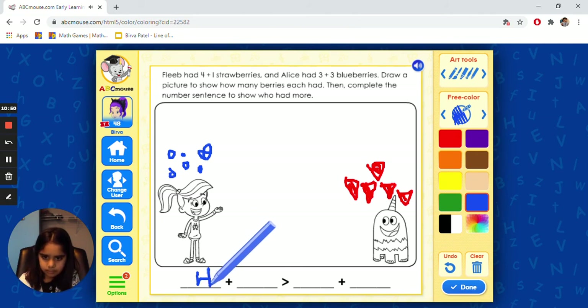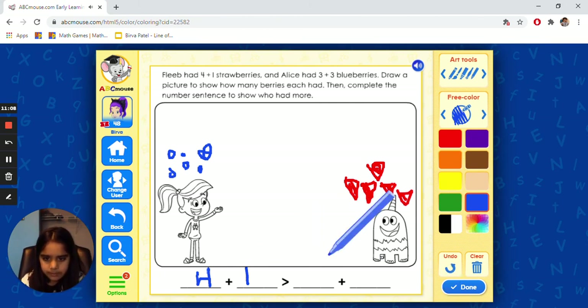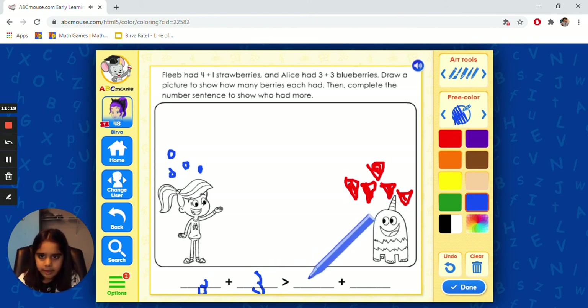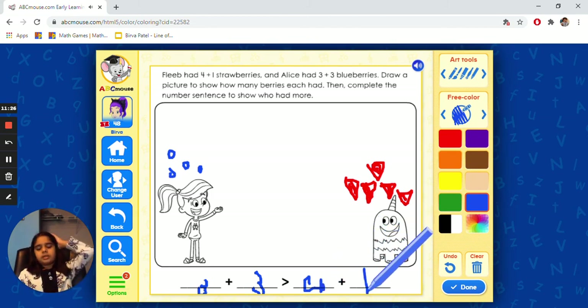Four plus one is greater — I mean, not four plus one — three plus three is greater than four plus one. Because three plus three is six and four plus one is five. So what is greater? Three plus three. So we can click done.